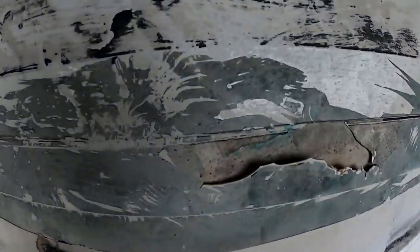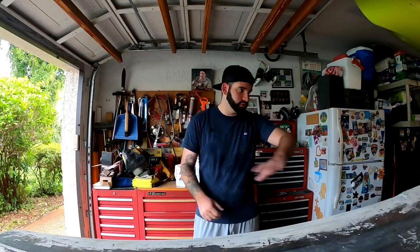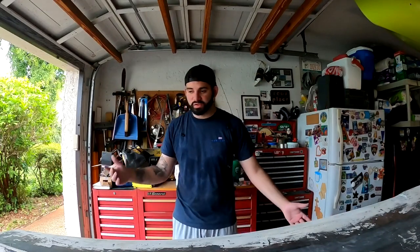Welcome back to part four of the Boston Whaler Restoration Series. Thank you for tuning in. In this part of the video we're going to be doing more fiberglass repair — a little bit in the front, a little bit on the transom, and some touch up on a hole in the back. After that we get to the fun part: gel coat. After the fiberglass repair, we're going to gel coat the entire thing — it's already been sanded and prepped.